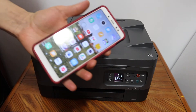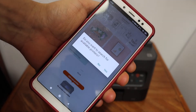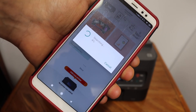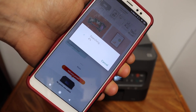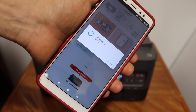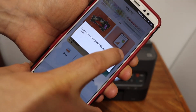Go to your mobile device and open the Canon Print app. Once you open the app it will ask you to search for available printers. Simply say yes, wait for it to search, and it will automatically connect to the printer.